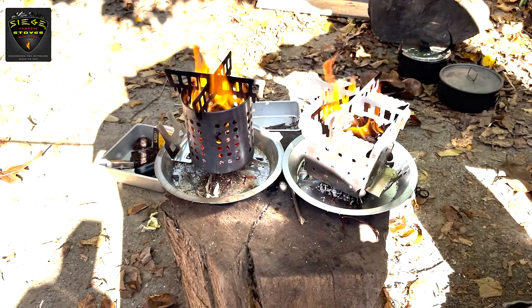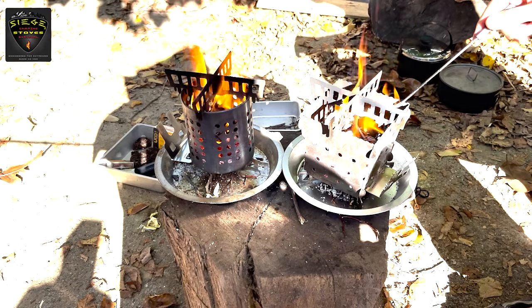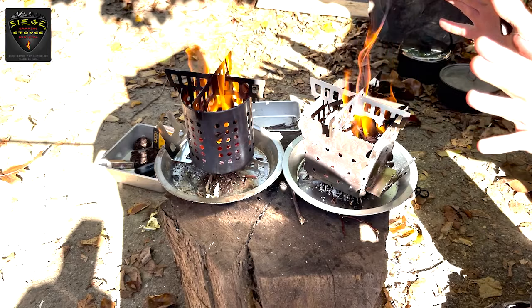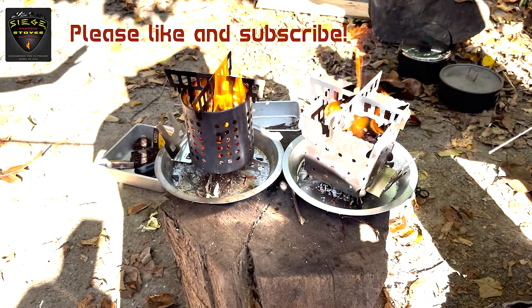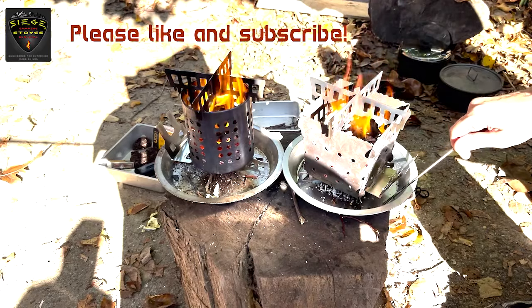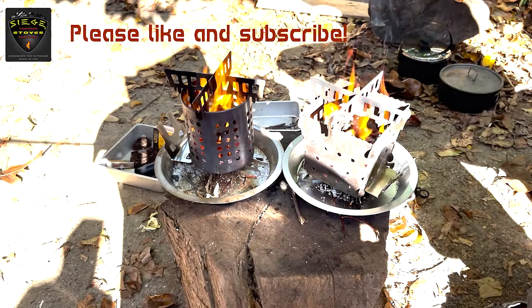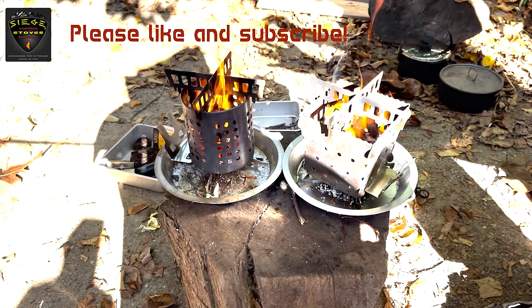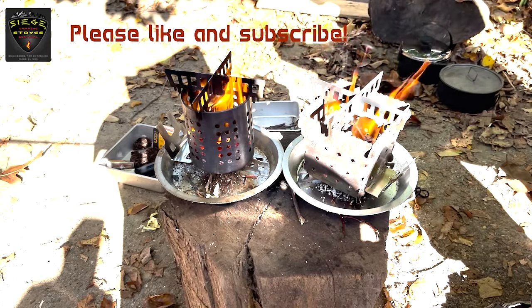In the next video you can see how well this fuel loading technique works when we light fires in the two stoves. If you found this video helpful please hit the like button, subscribe to our channel, and visit us at Siegestoves.com where you can learn more about the most versatile camping and survival stove on the planet — made in the USA from US produced materials including aerospace grade titanium and high quality stainless steel.